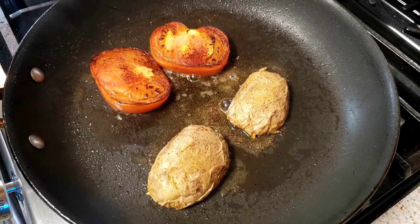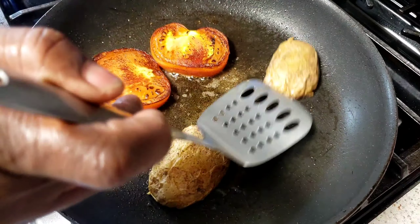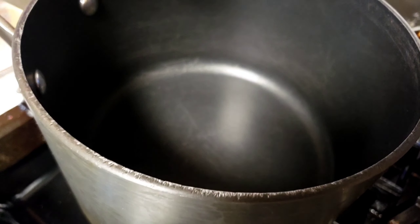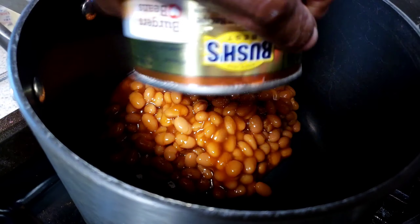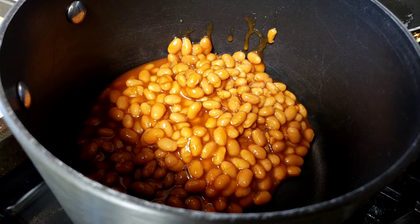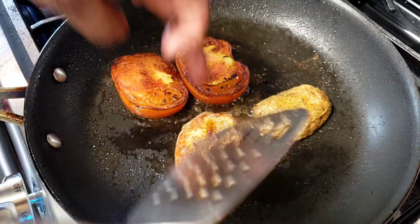While our potatoes and tomatoes are cooking, we're going to move on and work on our baked beans. Into the pan, I'm going to add baked beans and let them cook for maybe five minutes. Then we're going to mix the potatoes.